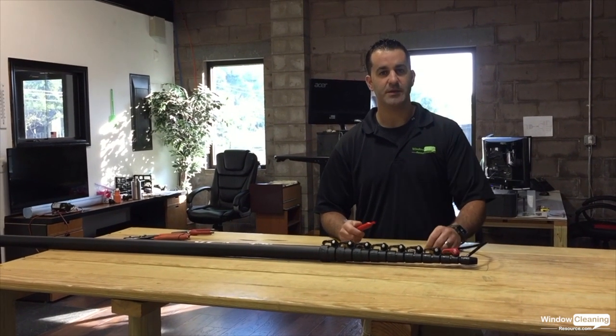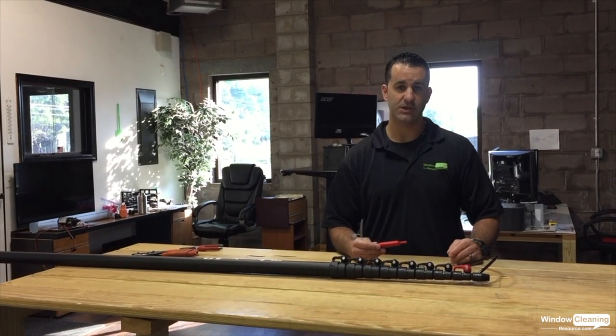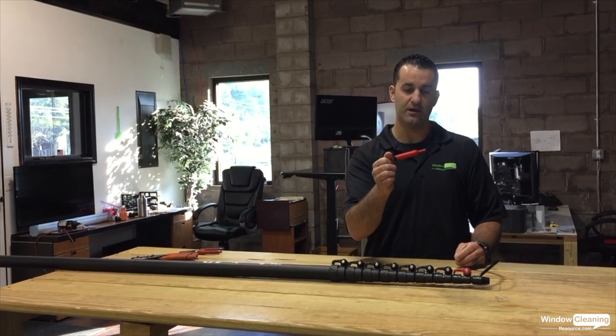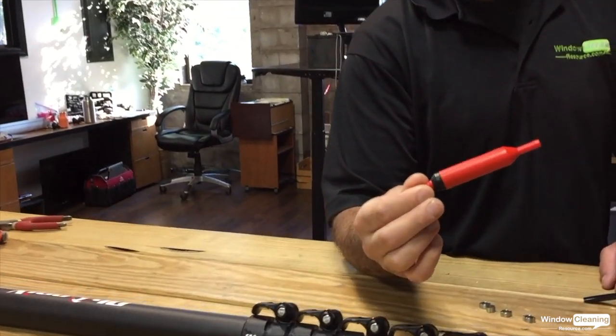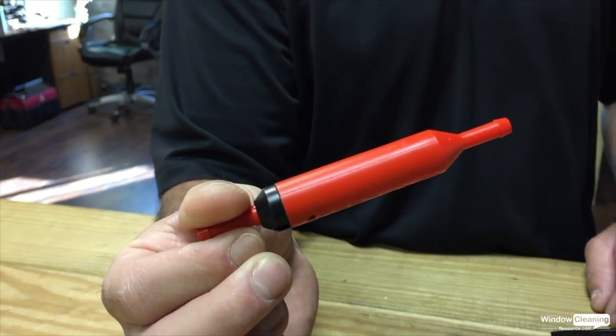Hey, Alex with windowcleaner.com here. I'm going to show you a quick installation of the Univalve by XSEED. Take a closer look at this. It's important to note what's the front and back of the Univalve.